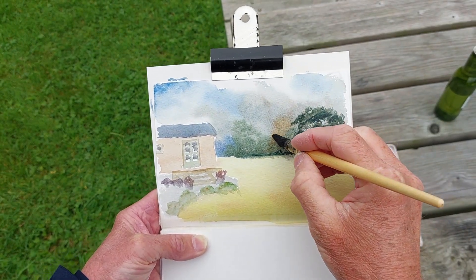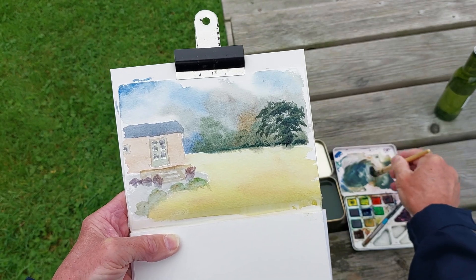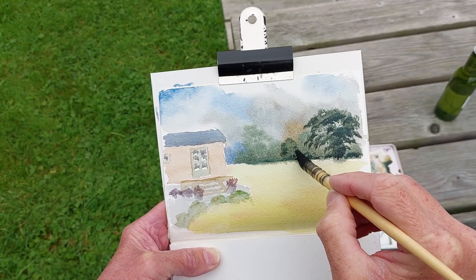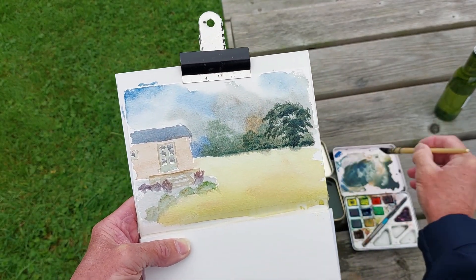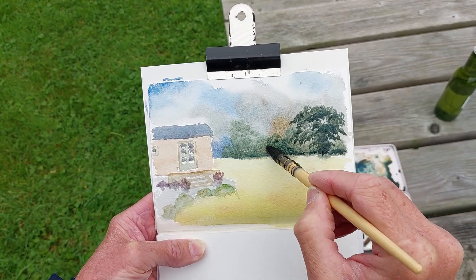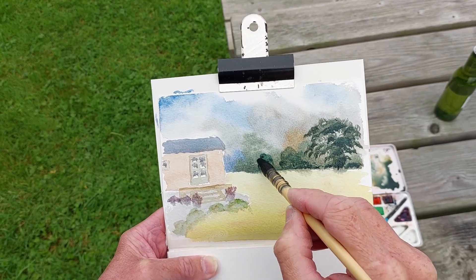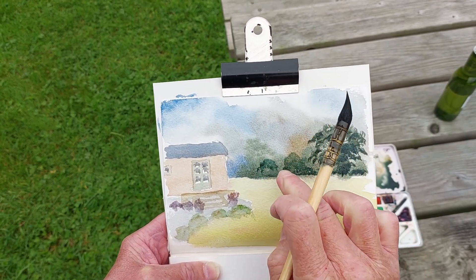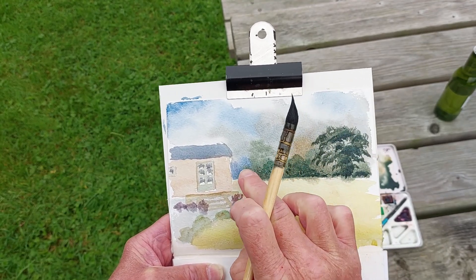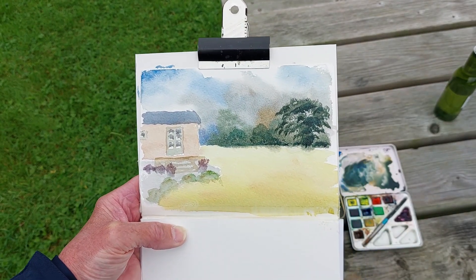I've just weakened the colour on the brush and I'm going to put in another secondary tree there — it's a little darker. Not too worried about the light coming through on this because there isn't a great deal of light there, because it is sort of a late summer, autumn scene.